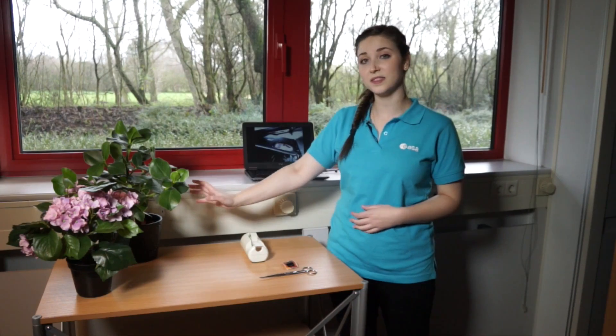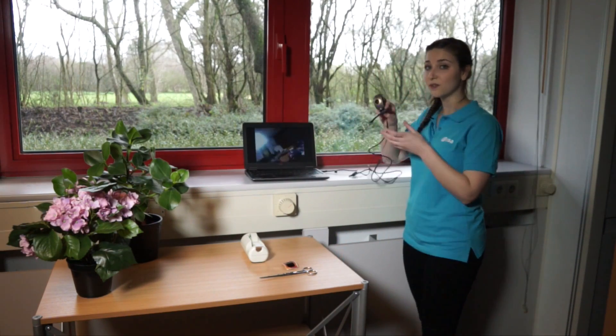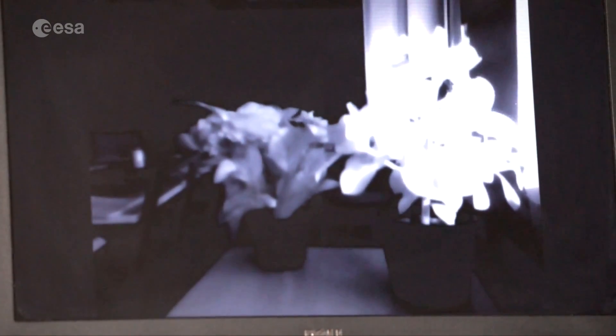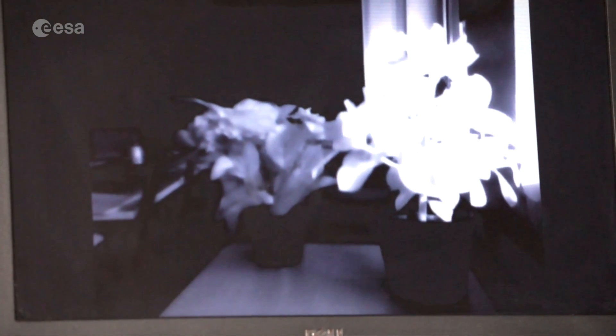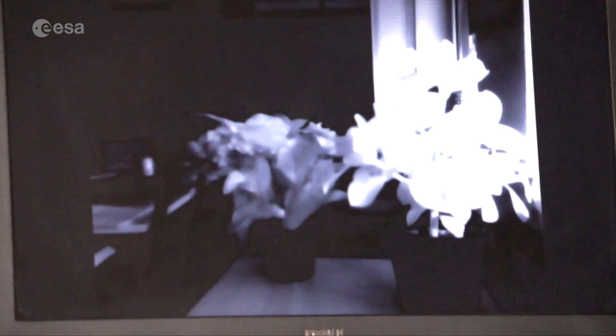To begin with, I'm going to start with this plant here. I'll take my web camera, which I just removed the infrared filter from, and I'm going to adjust it so that we have a clear image on the screen. You'll notice that the picture is very bright at the moment, and this is because the infrared light is currently flooding the camera. In order to minimize the amount of visible light entering the camera, we need to block it out.